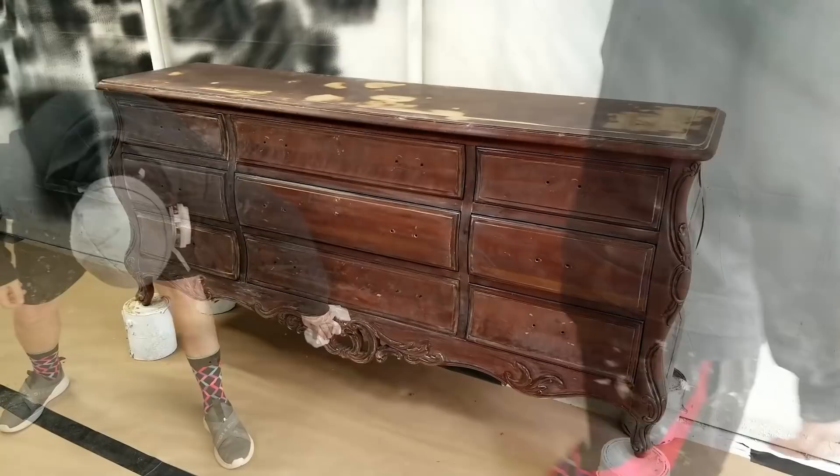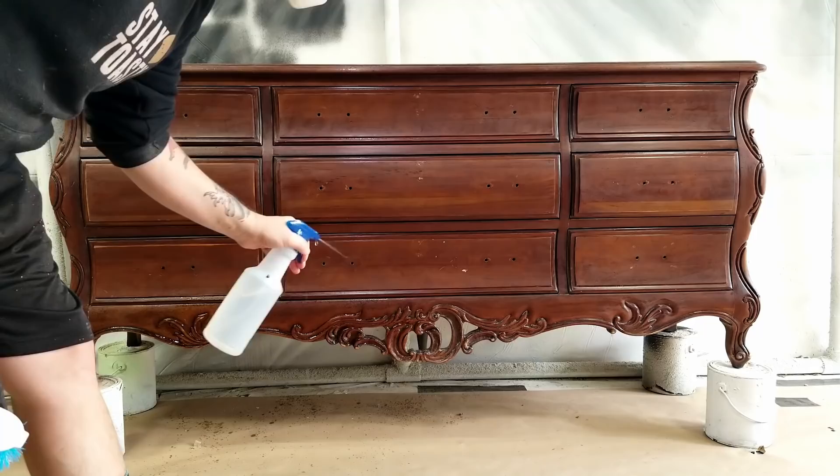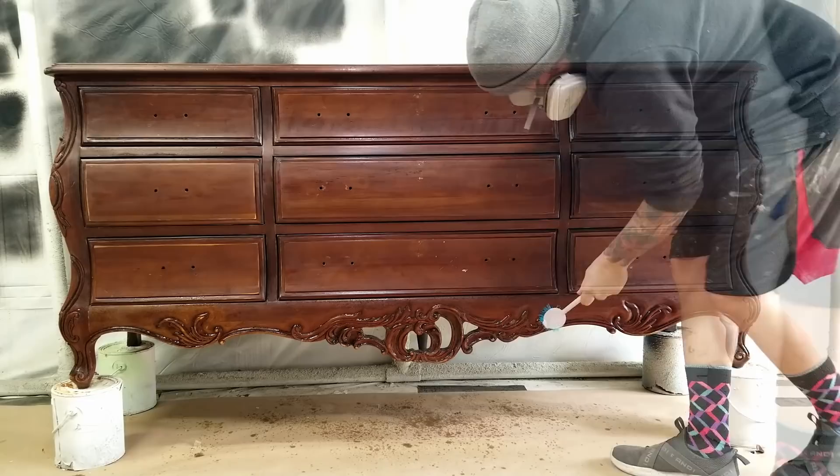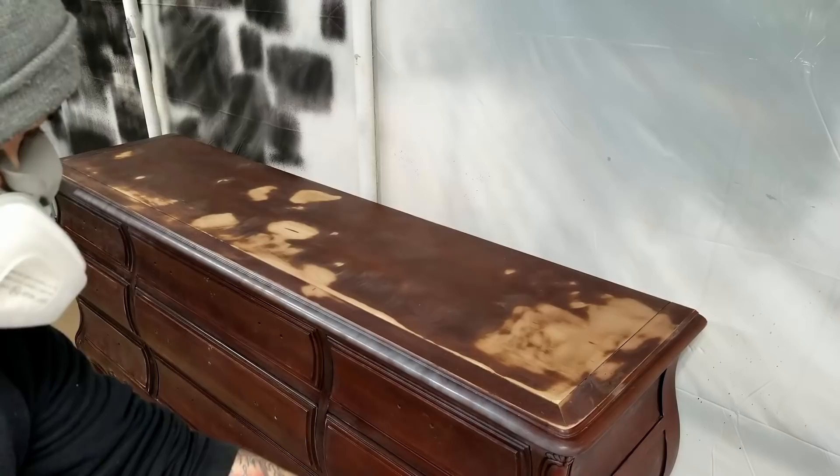Once all the sanding is complete, the last thing I need to do before painting is remove all the dust. I knock the dust off first with a dry rag or brush and then come back with a damp rag to get the remaining dust so nothing interferes with the paint. This piece had a lot of detail where dust could get trapped, so I gave it a little extra spray and scrubbing. Once this water dries up I can start painting.